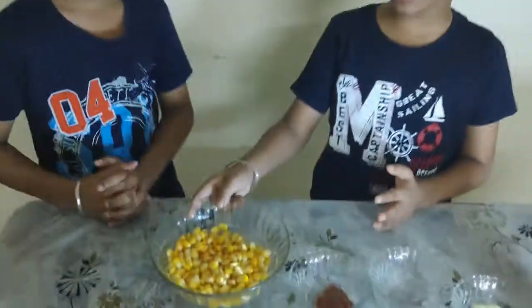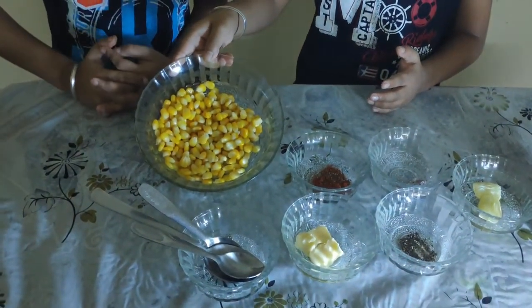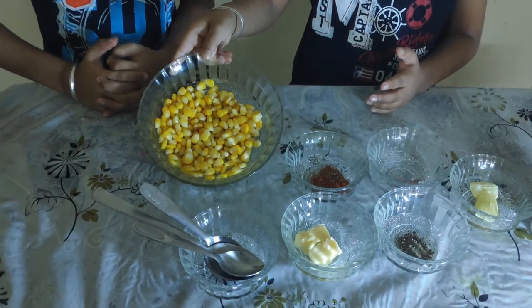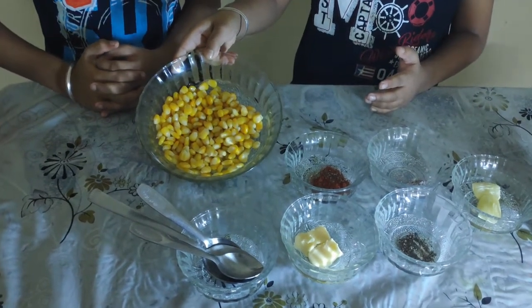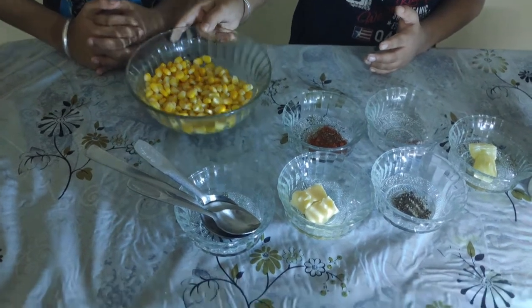In this recipe, ingredients needed: 1 cup of boiled sweet corn. For this you have to boil sweet corn kernels in water for 10 minutes.